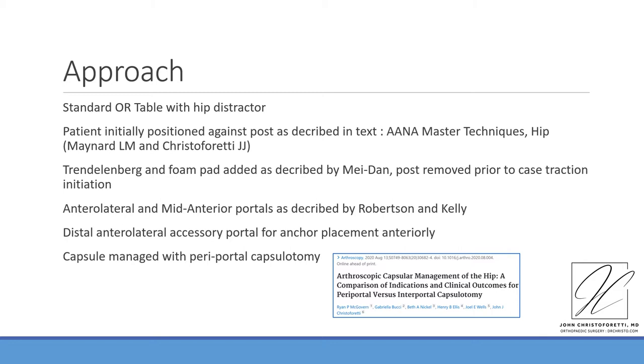We utilize anterolateral and mid-anterior portals as described by Robertson and Kelly, with an accessory distal anterolateral accessory portal for accurate targeting of knotless anchors. The capsule is managed with a periportal capsulotomy in this non-impinged case as published by McGovern et al.